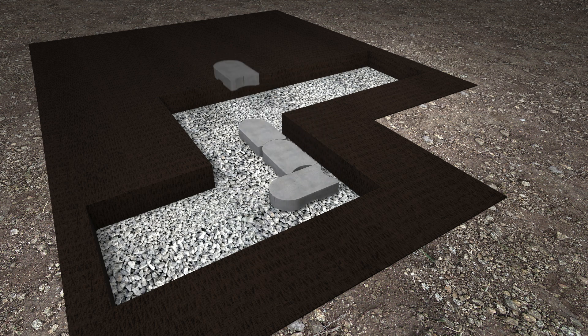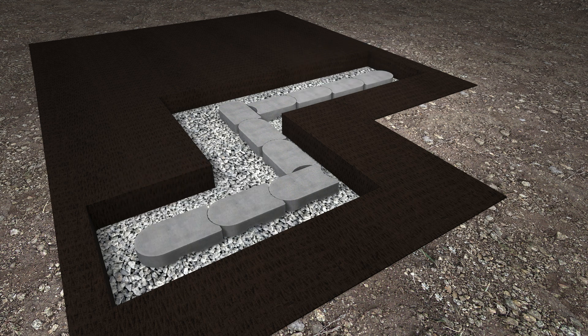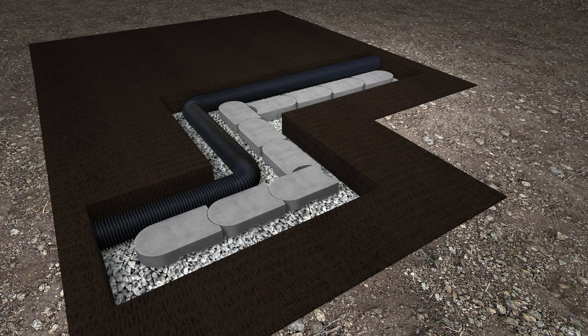Install the Tandemnext starter units. To ensure maximum stability, you must bury 90 millimeters of the first row of Tandemnext wall. Install a 4-inch diameter perforated drain and connect to existing service.